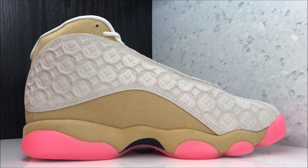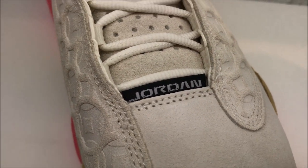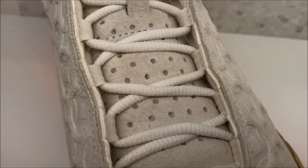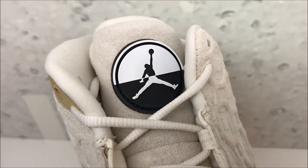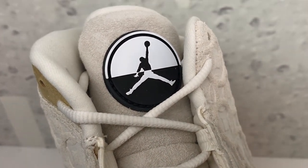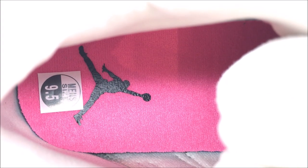I dig them, I really do dig them. Looking at the toe, you've got your tag right there, rope laces, perforations on that tongue. And then you have this rubber logo up top — which is kind of different, it being that rubber logo. And then you have your pink insole with your Jumpman in black.